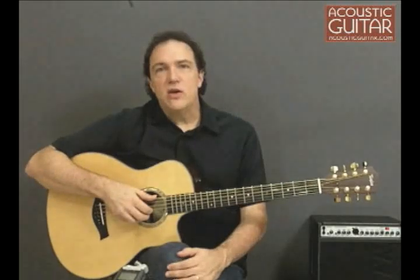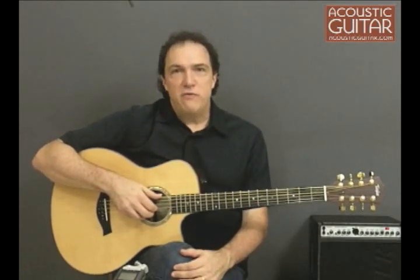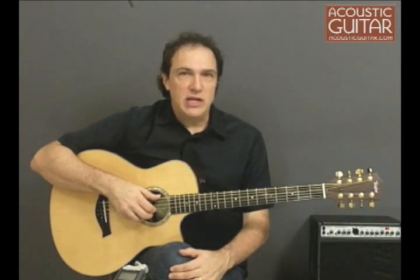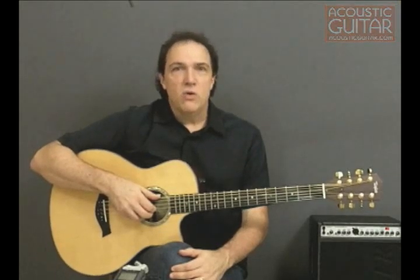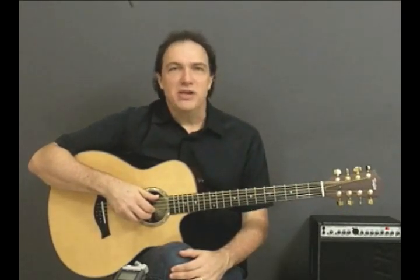So that's the Taylor 8-string baritone guitar — a unique instrument that has the potential to expand the tonal palette of players of many different styles. You can read my review in the April 2010 issue of Acoustic Guitar or online at AcousticGuitar.com. For Acoustic Guitar, I'm Doug Young.